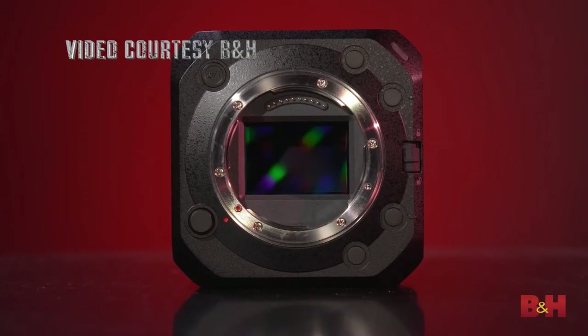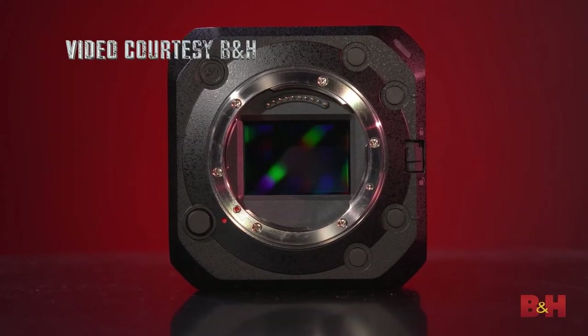I'm going to run through some similarities and differences — a general overview to give you an idea of what you're getting in this camera. I'm shooting on the BGH1 right now. The BS1H is essentially the SH1 meshed with the BGH1.